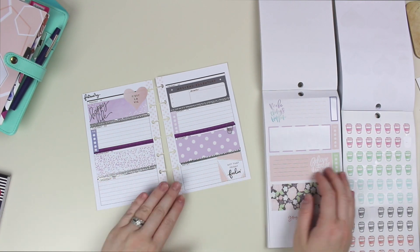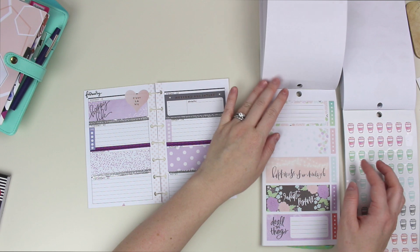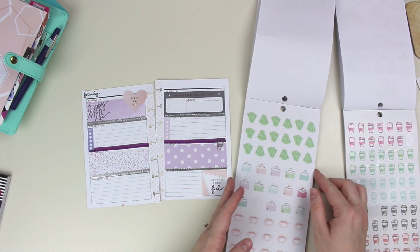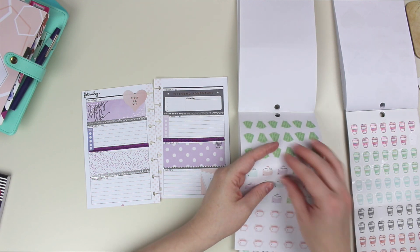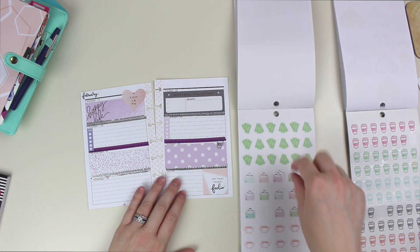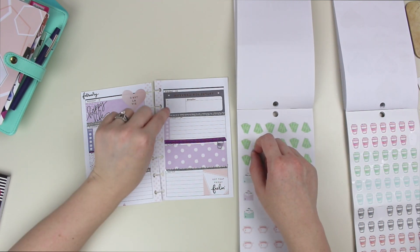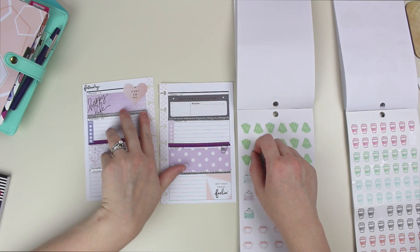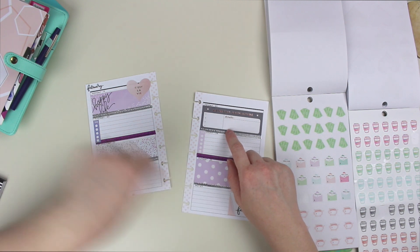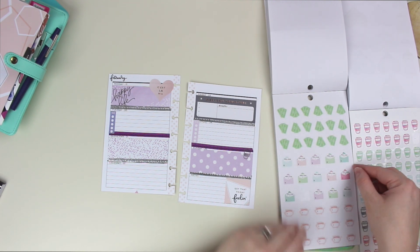I feel like that sticker is kind of dark — I should have put it somewhere that's showcasing it better. Does anyone get excited for Friday before Monday even starts? I'm like, only five days till Friday. When Sunday night ends, I'm so excited for it already. Not that it really makes a difference because in real estate you kind of work all the time, but it just feels different. Oh, I see that it says 'weekend adventure' on that sticker — it's on a Friday, it's a good thing I didn't put it on a Monday.